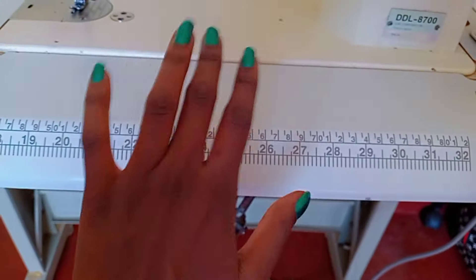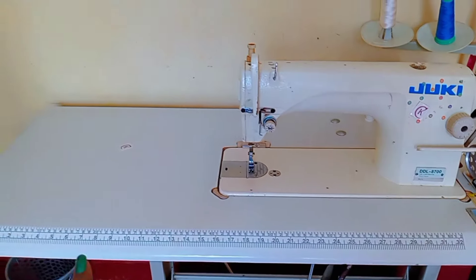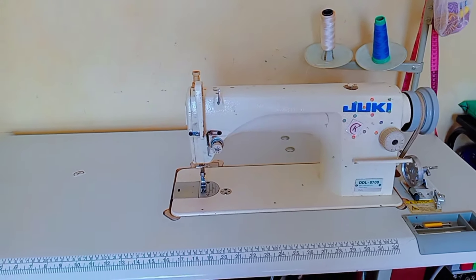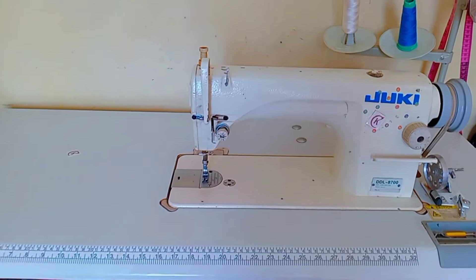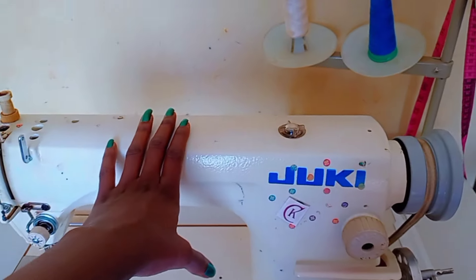One beautiful thing about the Juki DDL 8700 is that it comes with this table, which has a built-in tape measure, so it's really nice and easy to use. I would highly recommend this machine.